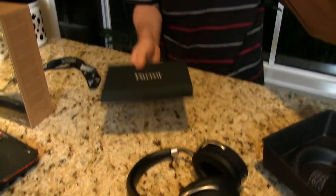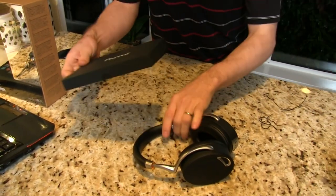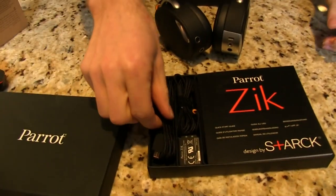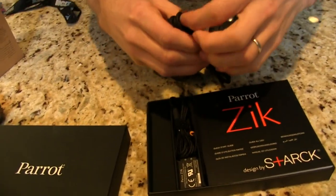There's not much else in the outer box — just this accessory box right here. So we'll get everything else aside. There are the Zeek headphones themselves, and the accessory box. Here's the USB charging cable.